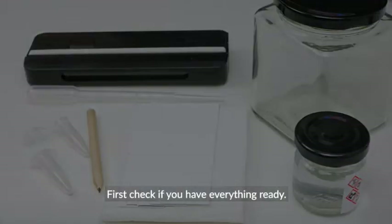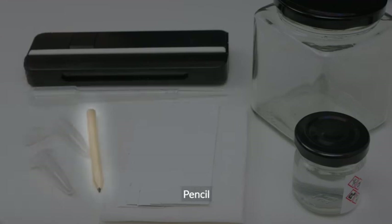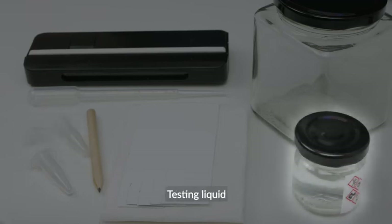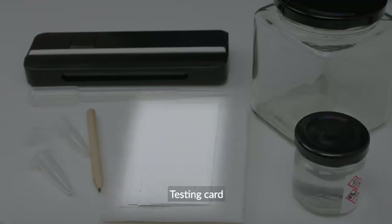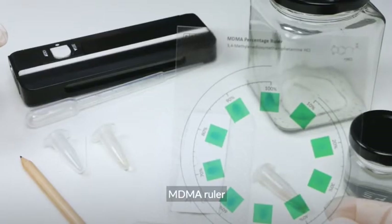First, check if you have everything ready: gloves, pipette, pencil, vial, microtubes, testing liquid, testing card, developing jar, UVC flashlight, and MDMA ruler.